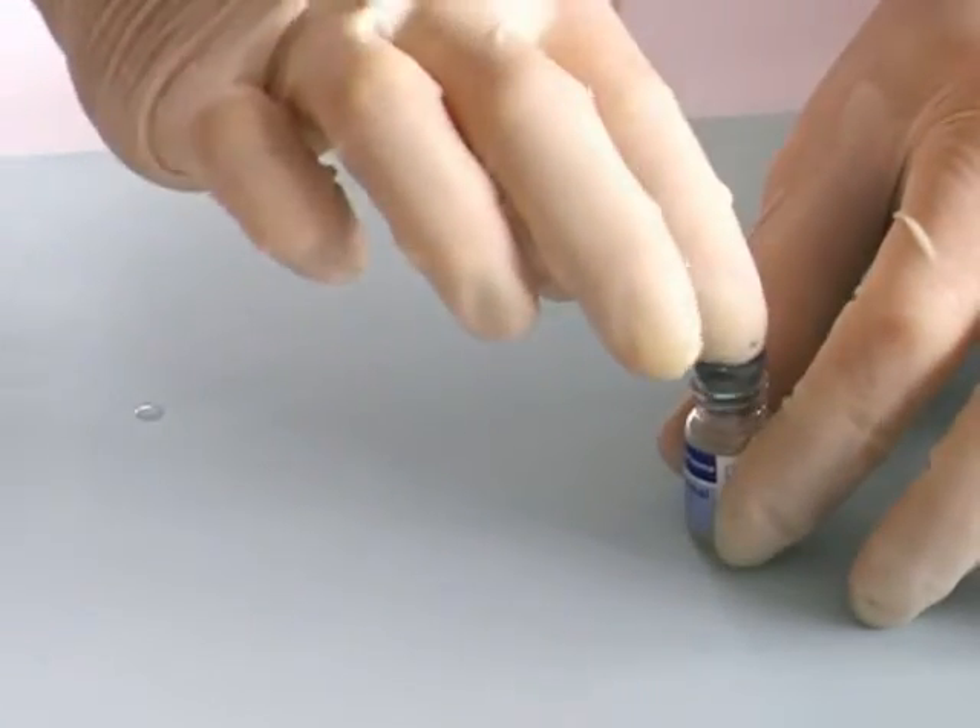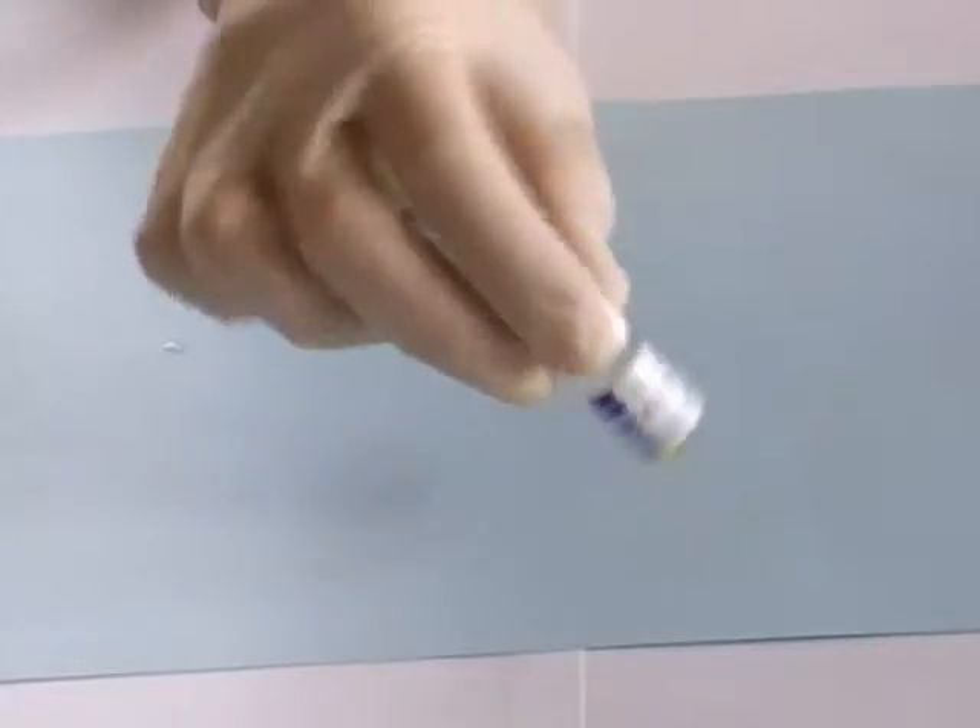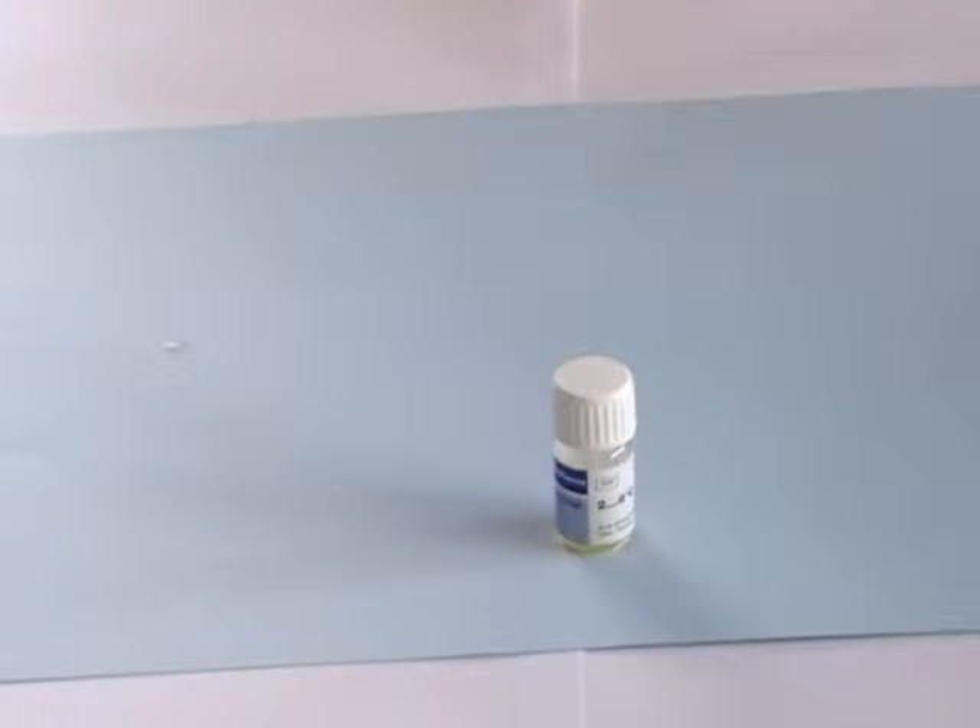Then replace the rubber bung and the cap and mix gently, allow to stand for 15 minutes.